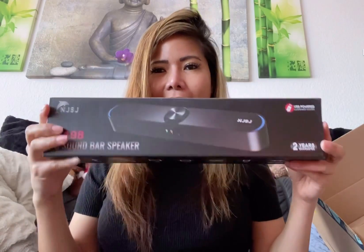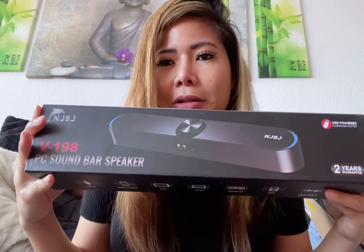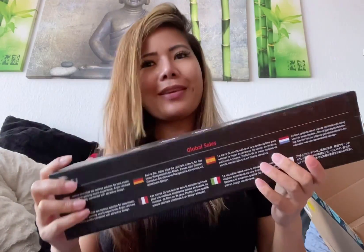So we open it again. This is the speaker, guys. I don't know if it's really real — oh, this is a really real speaker! A surprise for someone, someone in my heart.